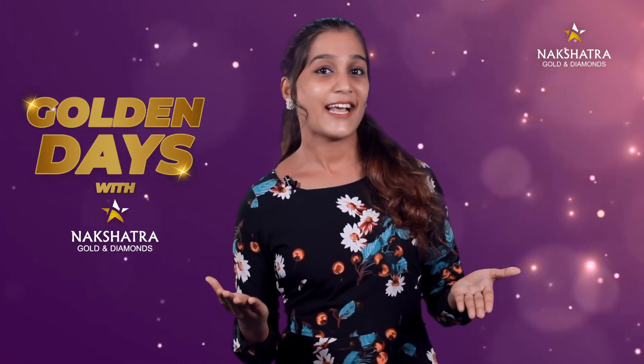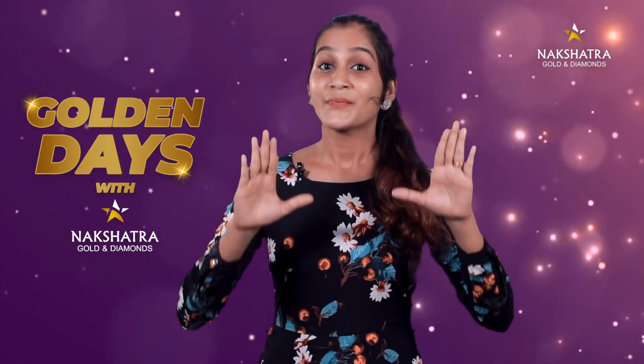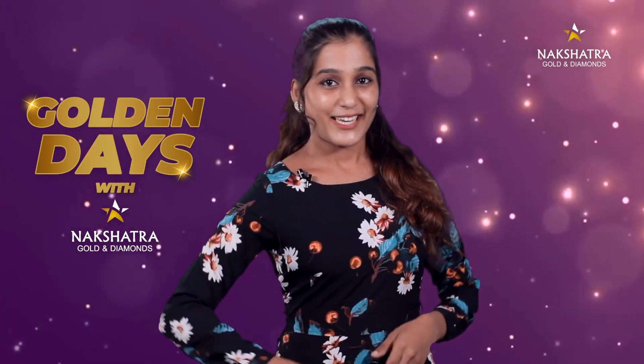We have Golden Days with Nakshithra. 10 winners will be announced. We'll see you next time. See you soon. Bye-bye.